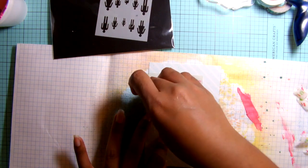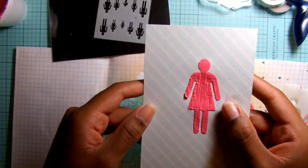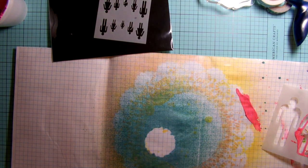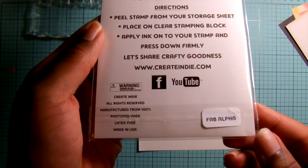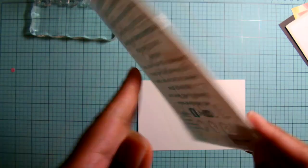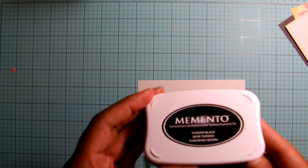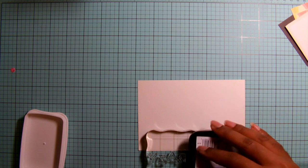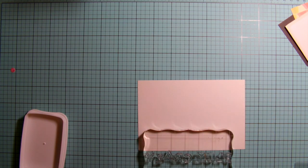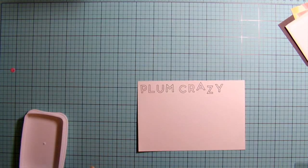I'm going to take it off and you'll see the final product — so there you go! Next I'm going to use the Fab Alpha stamp and create a background on this 4x6 card — a repetitive background using the same phrase. It's going to say 'plum crazy' and I'm going to stamp this a couple of times.